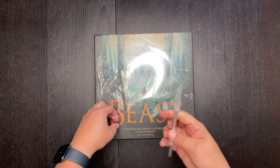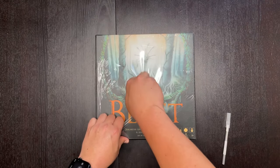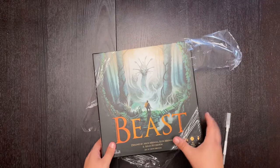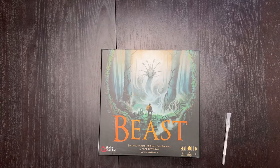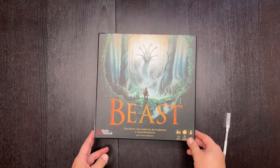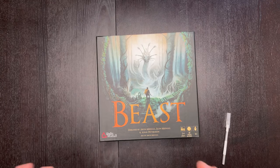I had to open this thing with an exacto knife — this is the cheapest cellophane wrap I've ever seen. It literally just melted off and it wasn't in the sun for that long. There goes the cellophane wrap. First thing I'm noticing is that the artwork is incredible — look at how beautiful this artwork is.